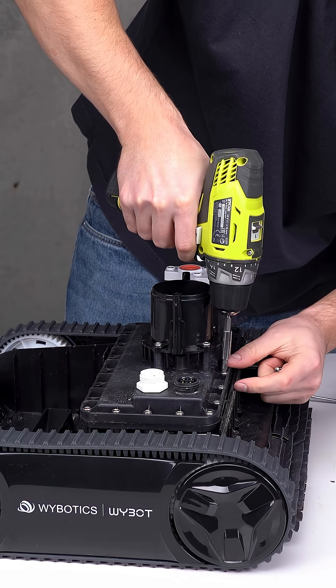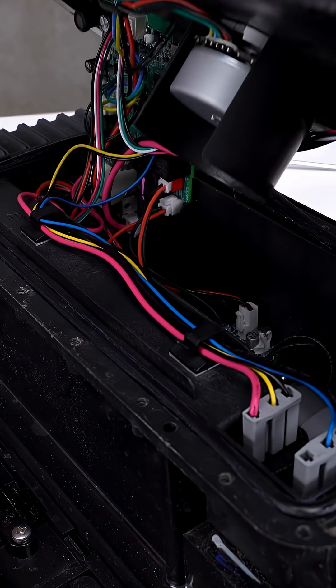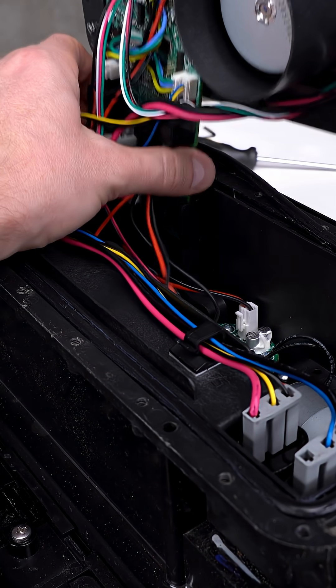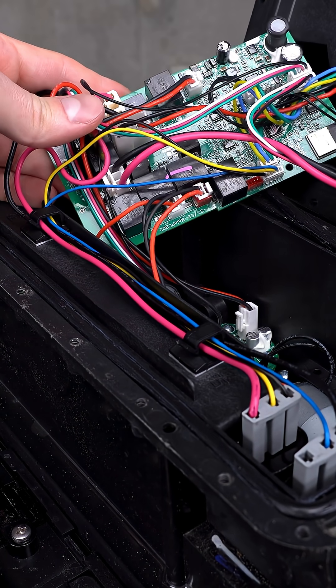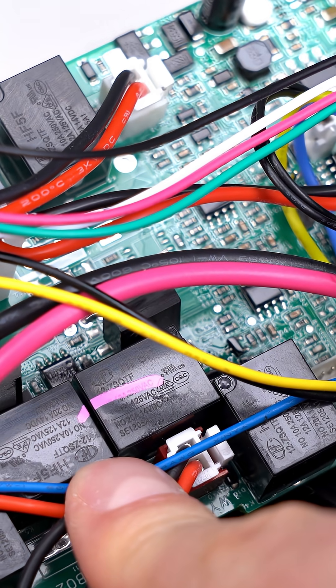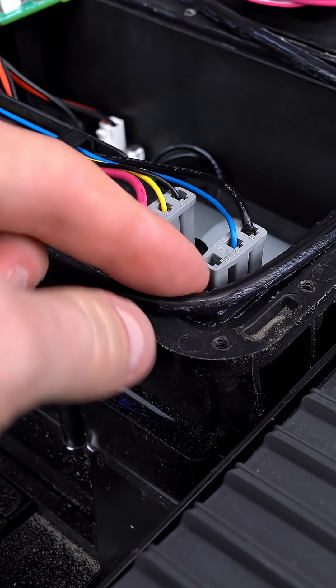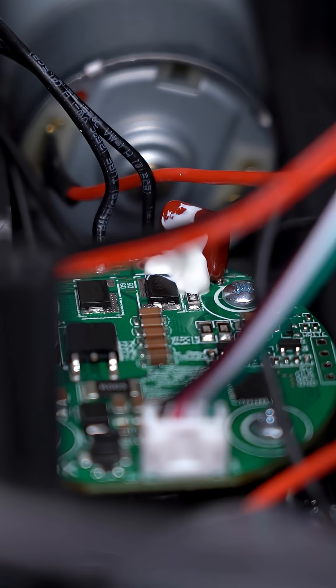I want to check how good the internal build quality really is. Once inside, you can see everything is neatly arranged — sealed compartments, waterproof connectors, and a tidy layout. The internal wiring looks professional, and no cheap glue or messy assembly here. The Wybot clearly knows what they're doing when it comes to waterproof design.